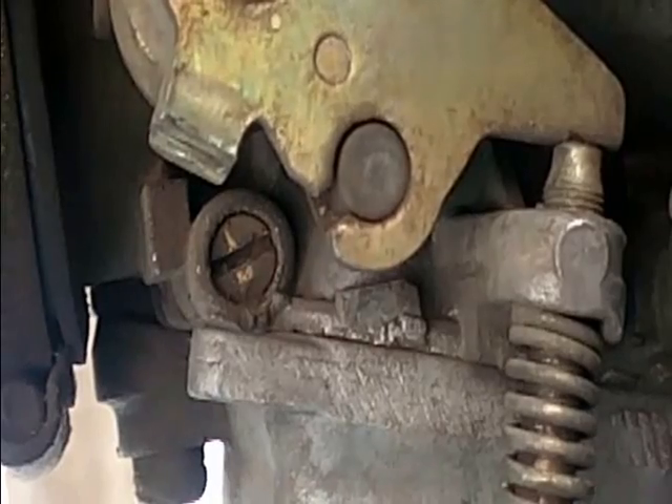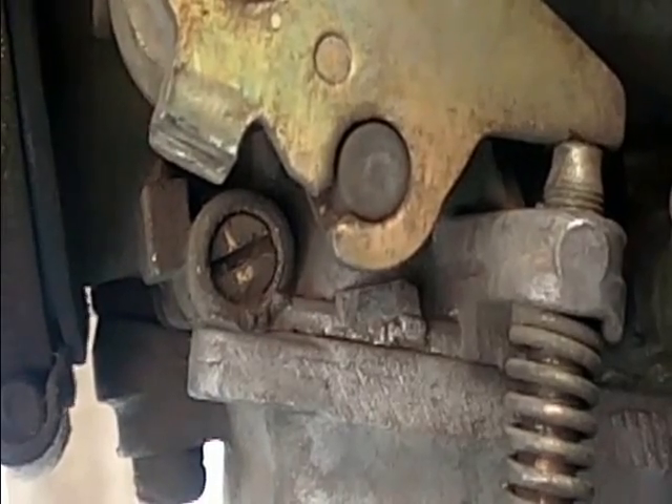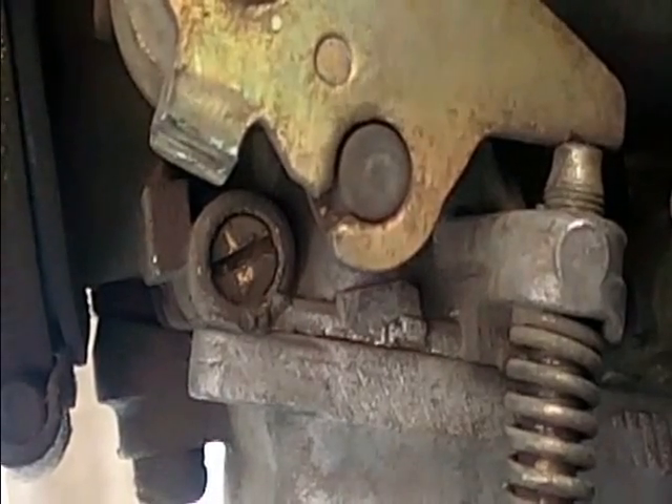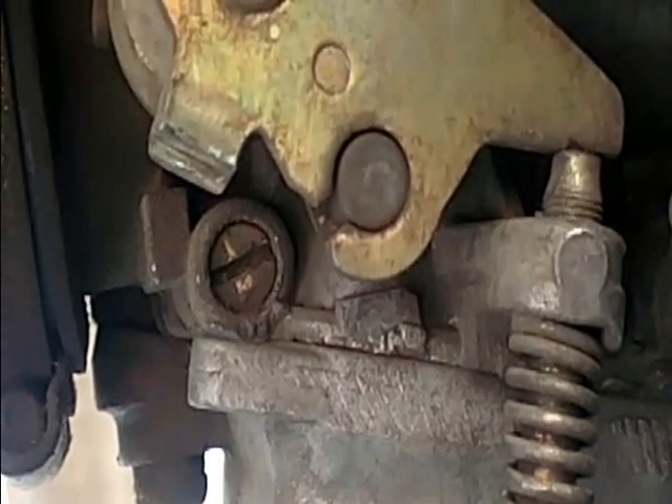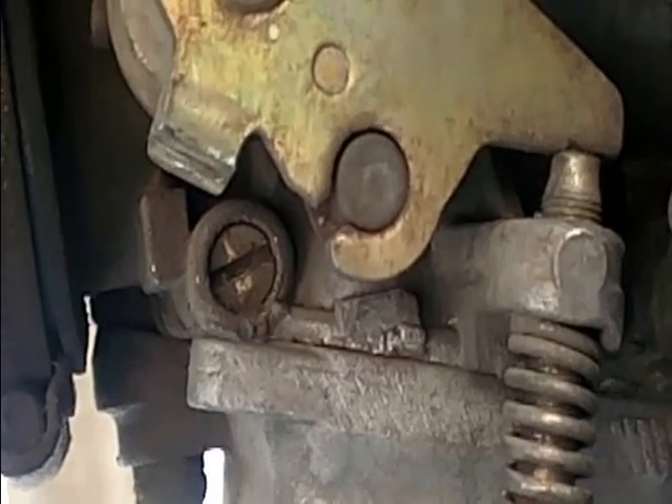So if you want to tune the carburetor you have to rotate anticlockwise — that is either 6 half turns or 3 full turns. I am going to show you once again. Now the RPM is also stable. It is 930. I am going to keep it near to 1000 or 1100.